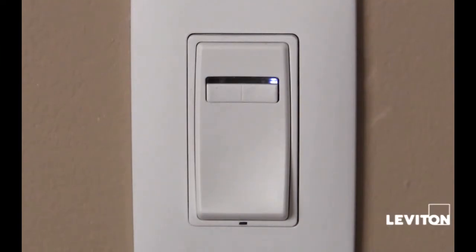Today we are going to be doing some advanced programming on the Renew dimmer. We're going to be setting the fade off rate. This means when the push pad is depressed, the light will fade off after a certain amount of time. This gives a person time to leave the room before the light goes out. Let's begin.